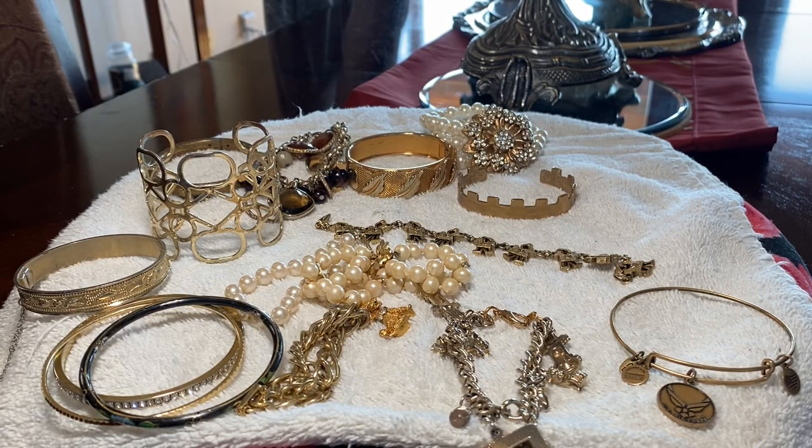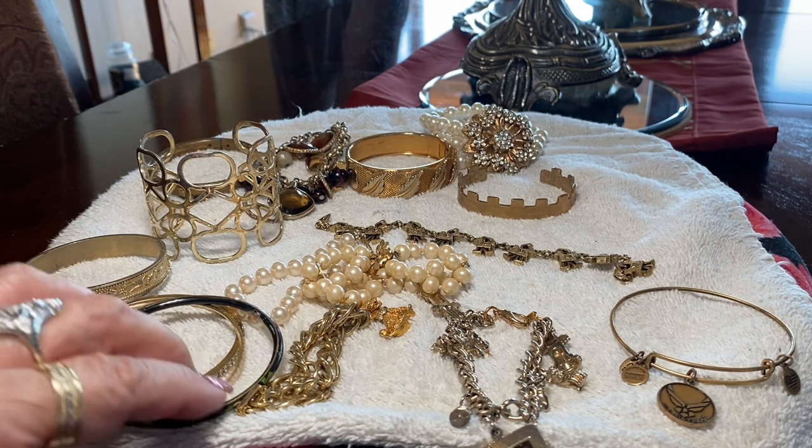Hello again dear friends, this is Lady Sylvia and today I want to show you some of the bracelets that arrived in my jewelry haul, and I want to show you some of these bangles.